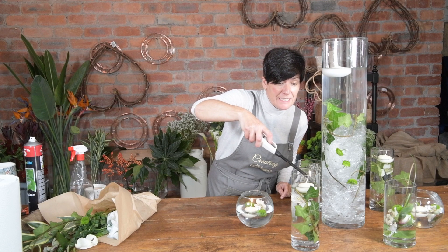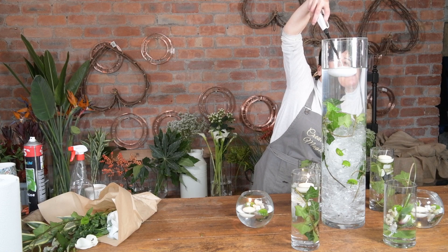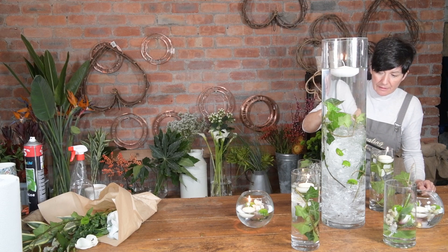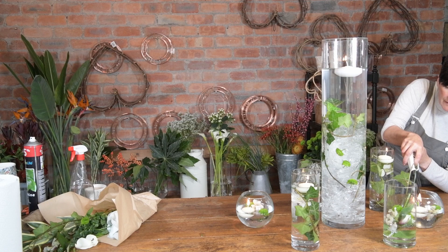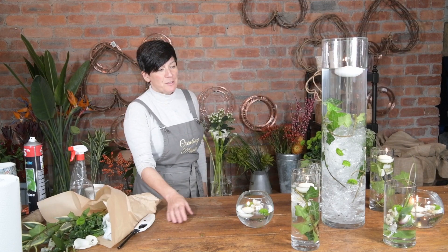And then you can do a little sneaky look at your husband. They might take a bit of lighting because I've got wet. There we go. Garage bunch.